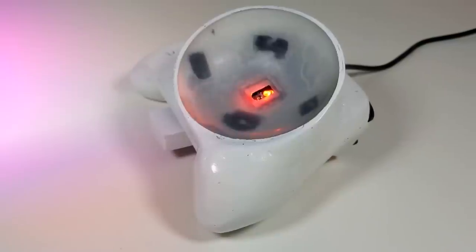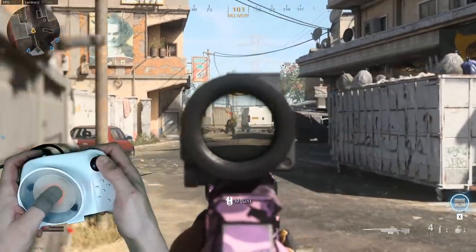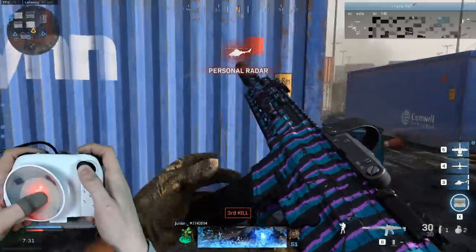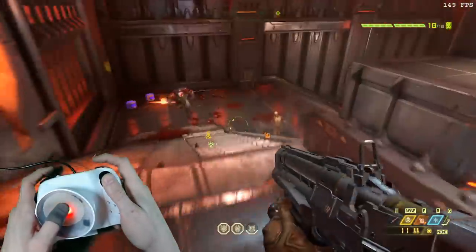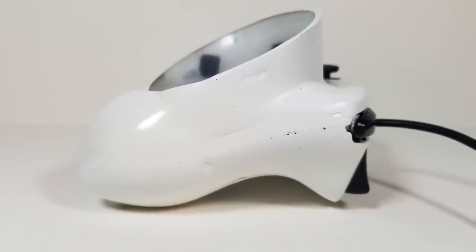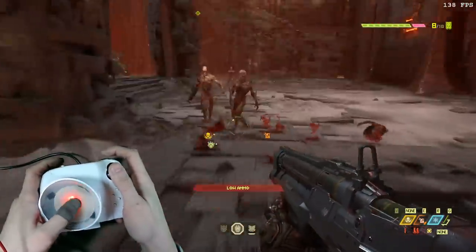Let's go! In today's video we have yet another revision to our ongoing series of the mouse controller. This is now the fourth major revision we have done to the mouse controller concept, and this is by far the largest leap forward in regards to making this a viable competitive option as a true modern day pro controller replacement.